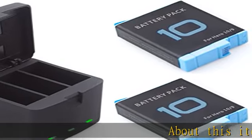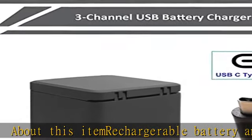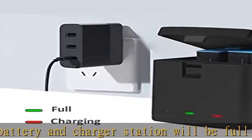This rechargeable battery and charger station is fully compatible with GoPro Hero 10 Black and GoPro Hero 9 Black. The three-channel charger station can charge three batteries simultaneously.